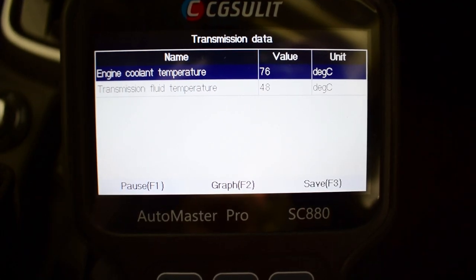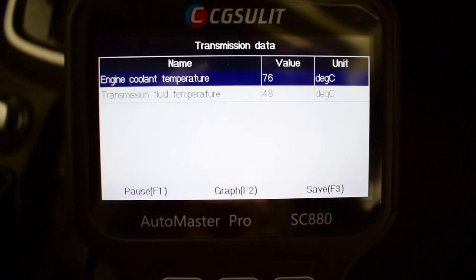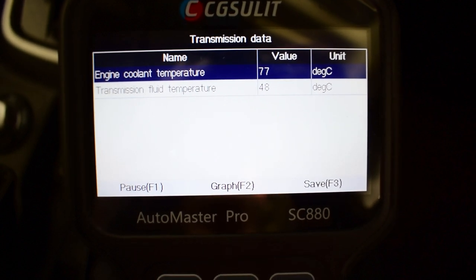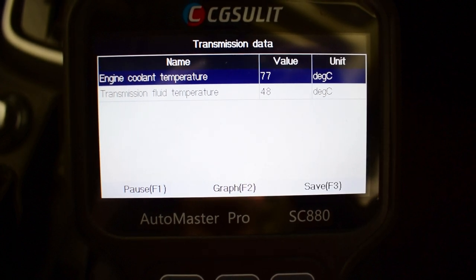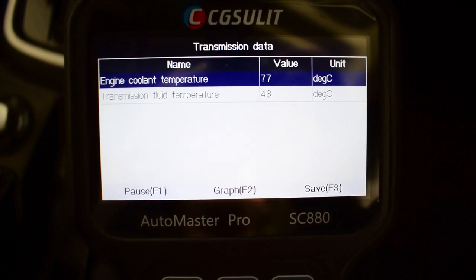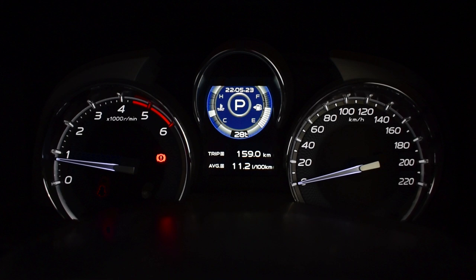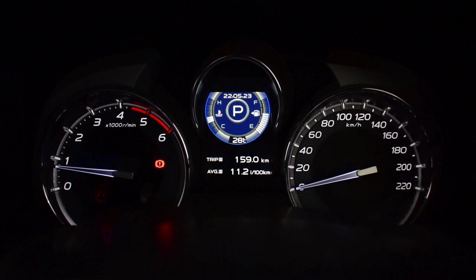Now that my temperature display on the dashboard has jumped from the 2nd to the 3rd bar, you can see that our engine coolant temperature is around 76 degrees and our transmission fluid temperature is 48 degrees Celsius. This is within our set point — we want the trans temp at around 50 degrees but give or take a couple of degrees is perfectly fine. If you don't have a scan tool, you can check it through the dashboard — when it jumps from the 2nd to the 3rd bar, then it's time to jump under the vehicle and check the level.